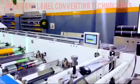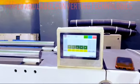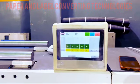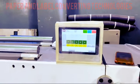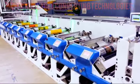Our Flexo printing machine features a cutting-edge GEW UV dryer, revolutionizing the ink curing process. This advanced UV drying technology facilitates rapid and efficient ink curing, enabling accelerated production speeds and minimized downtime.